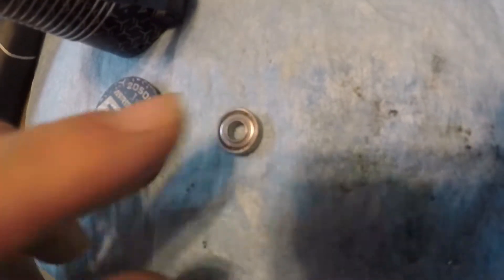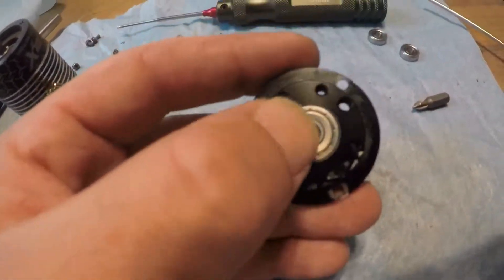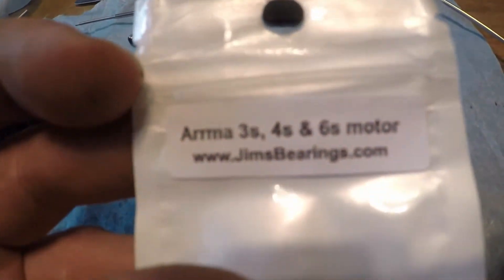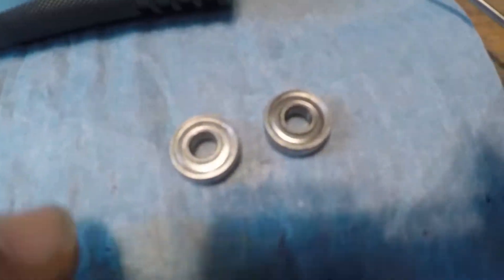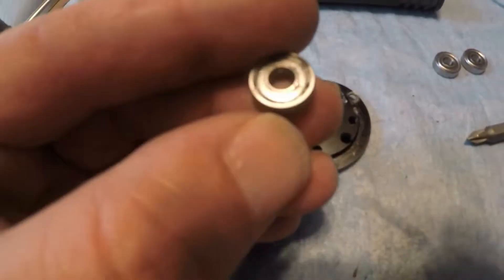The back ball bearing is still pretty good. The front bearing had some resistance and wasn't smooth, so he replaced it with a new Jim's ball bearing. He got a box from eBay — it gives you one big bearing for the front. He didn't get the two small additional ones, which he thinks are for the 3S line.